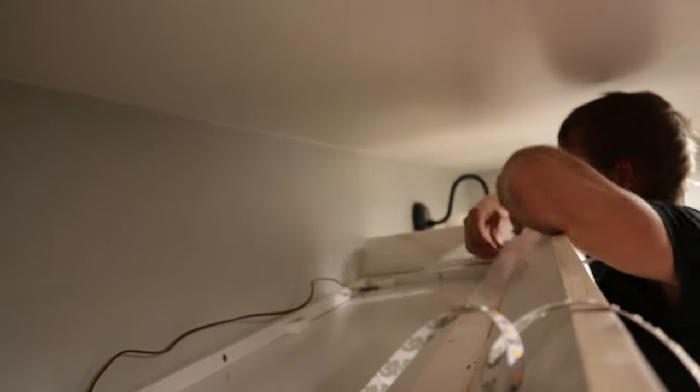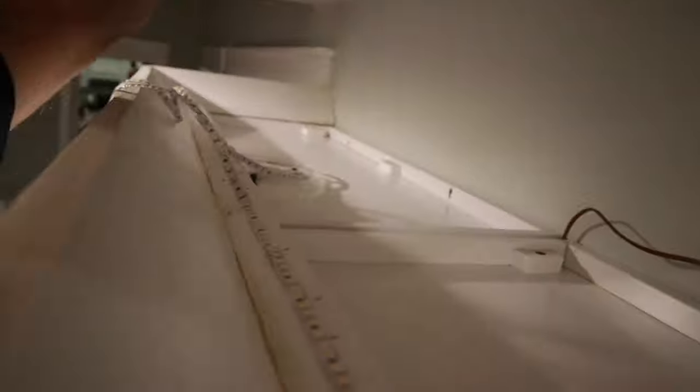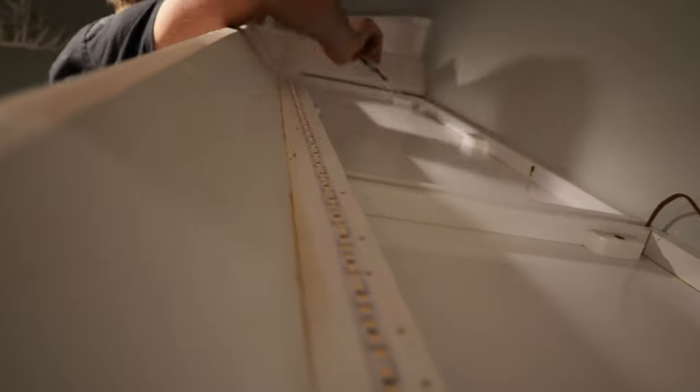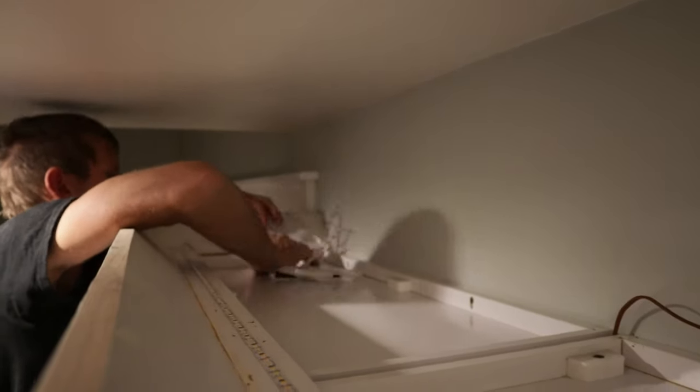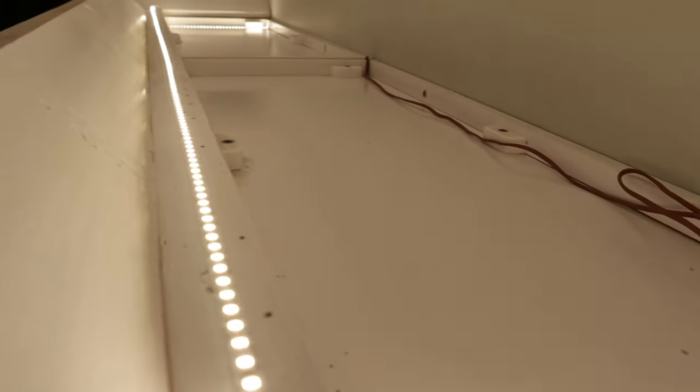I did end up deciding to run lighting above the cabinets as well - figured why not since I'm doing all this work. I had to order more LED strips which took a little longer to get from Amazon, but it was way faster and easier to do the above-cabinet lights because I didn't have to deal with the channel - just peel and stick. This is how it looks: it lightens up above the cabinets and I really like it, I think it looks sharp.